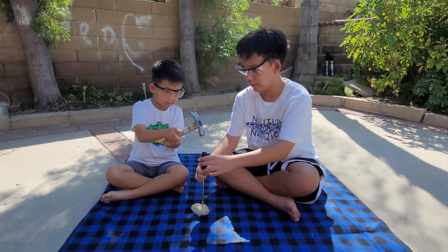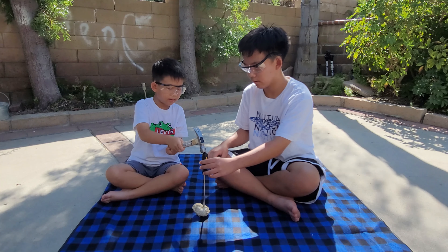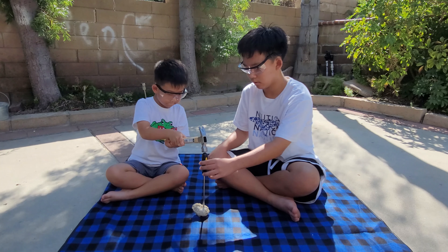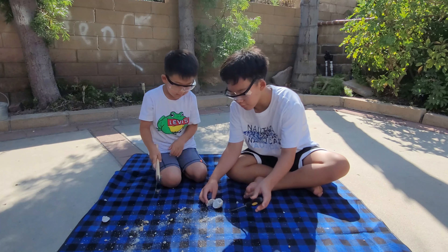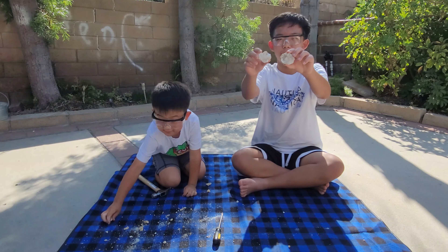Now we just hit it strongly. Oh, it broke! Yes! You did it! Check it out!